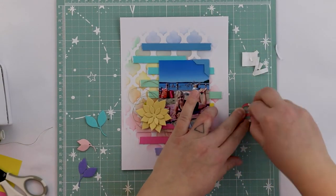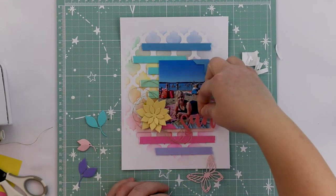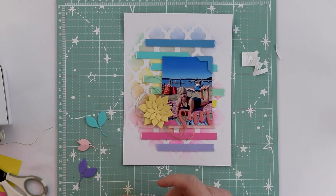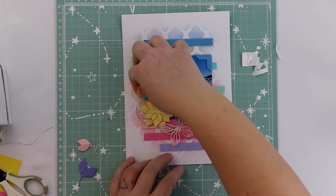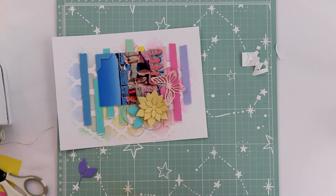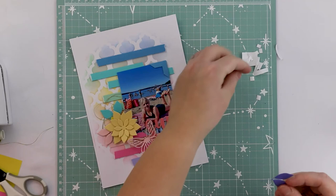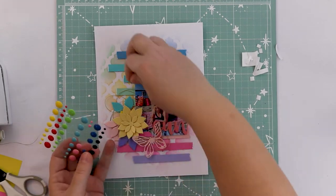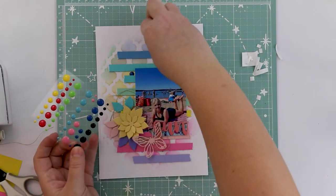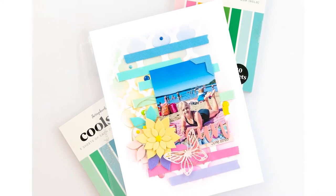Adding everything to the page — and voilà! There's a bit of golden thread, a flower, some leaves, and the title. I really like the way the blue sky in the photo is near the blue background, and the pink towel in the photograph is near the pink stripes and pink background. I hope this is inspiring, and if you have any questions, just ask away. Thanks for stopping by, bye!